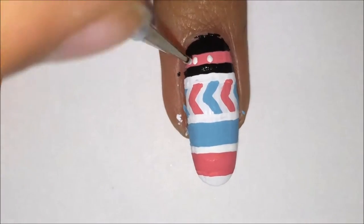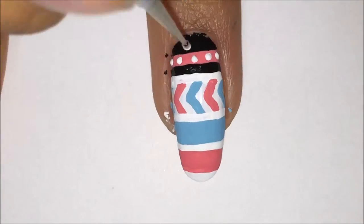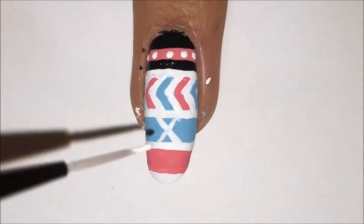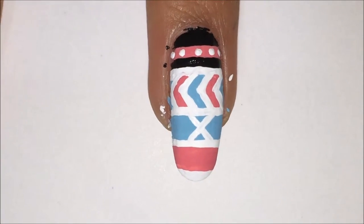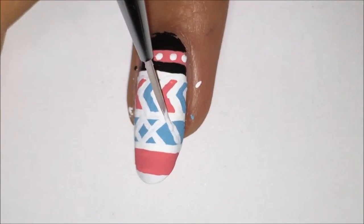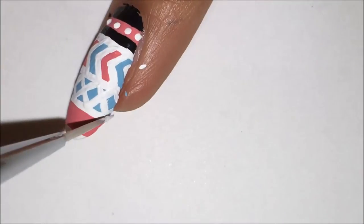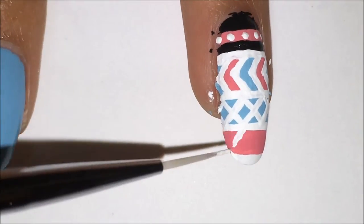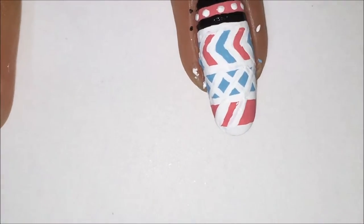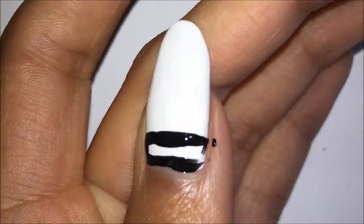Now I am going in with white acrylic paint and making the details in all of the different sections. In the first one, I did some dots. In the light blue one, I did some X's. And finally in the pink section, I just did some diagonal lines.